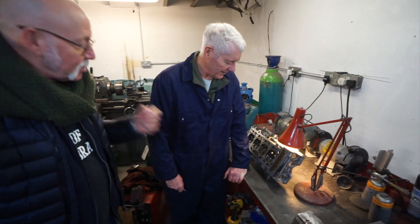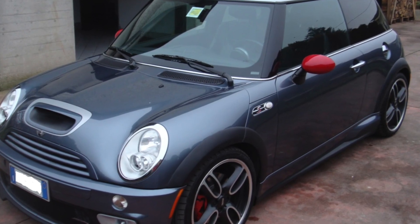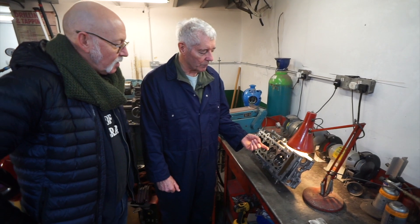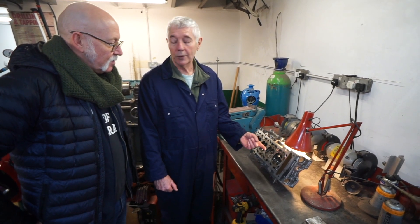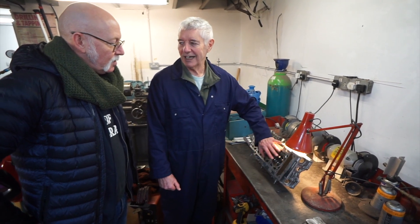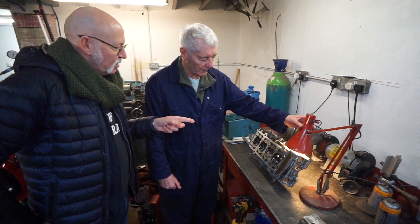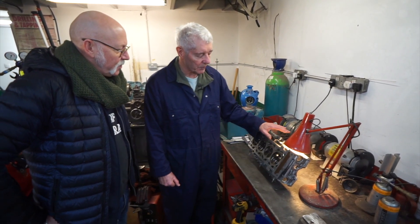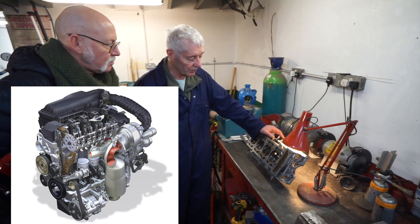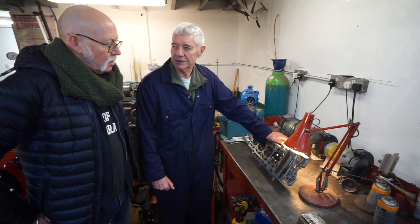What have you got here? What's this head from? This is off a Mini, supercharged. That's the first-generation BMW — R50, R52, R53. The R52 was convertible; otherwise the heads are all the same. But this is a BMW engine? It was a collaboration between BMW and Chrysler.